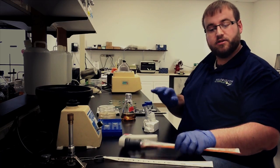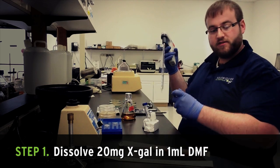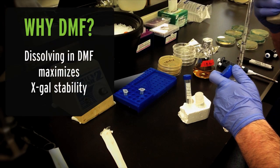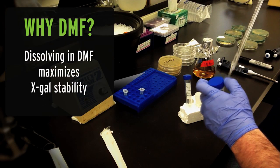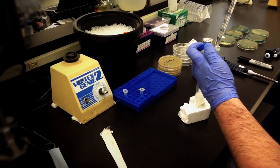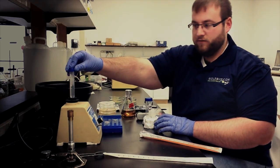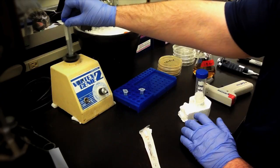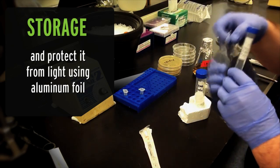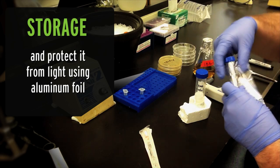To make your X-Gal stock solution, dissolve 20 milligrams of X-Gal in 1 milliliter of DMF. While X-Gal will dissolve in other solvents, we strongly recommend DMF for maximum product stability. Vortex to dissolve, and then store the solution at minus 20 degrees and protect from light by wrapping in aluminum foil, especially if your freezer is opened a lot.